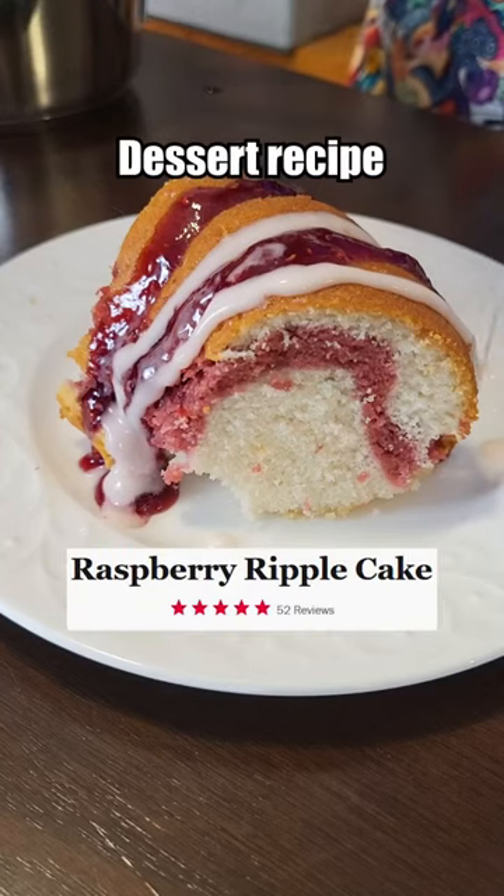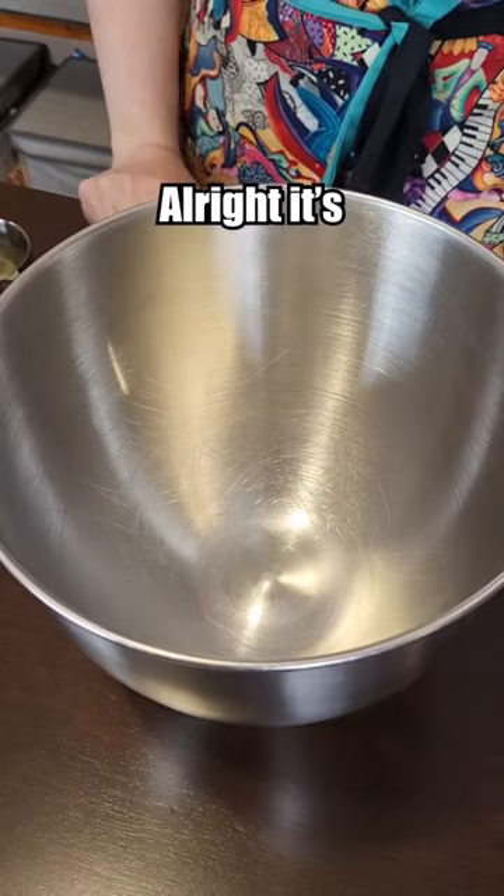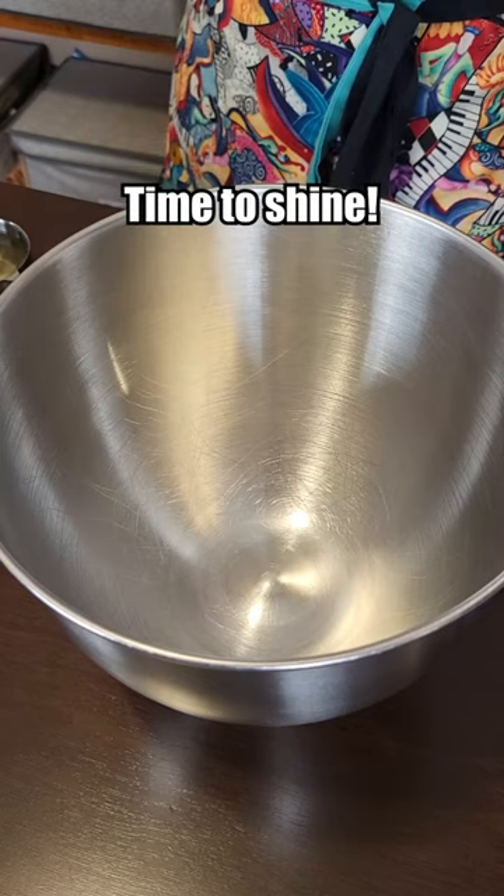Let's make the best rated Sandra Lee dessert recipe from the Food Network. It's Sandra Lee's time to shine.